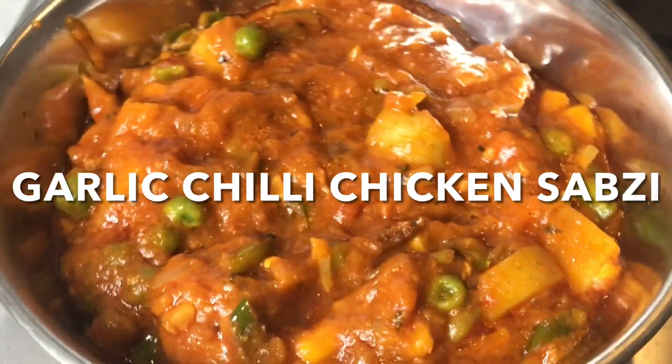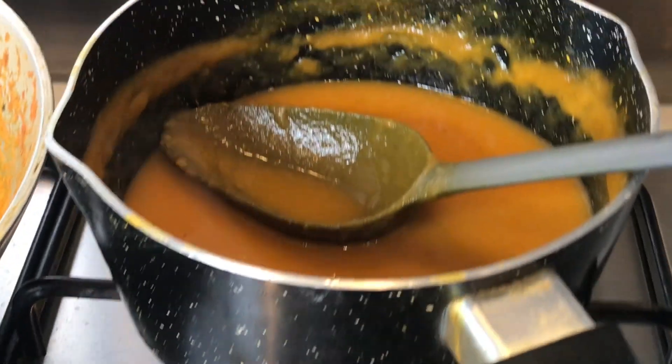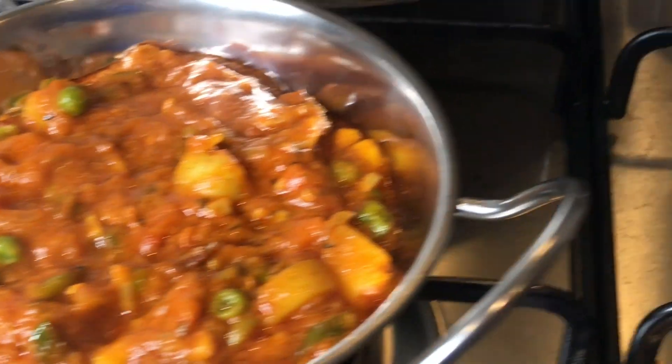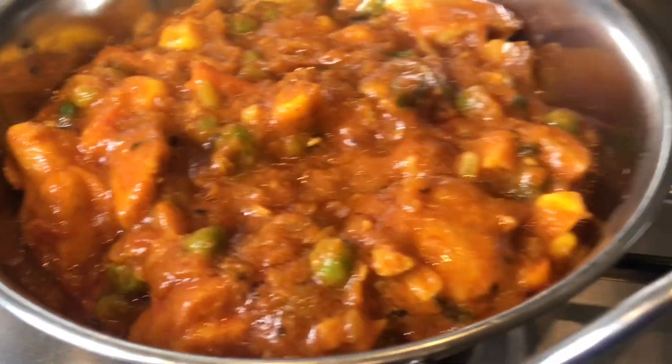This is it guys — chicken subzi. Just made two portions of this. Here's the base gravy. The food is ready to eat now guys, so enjoy the recipe and I shall see you on the next video.